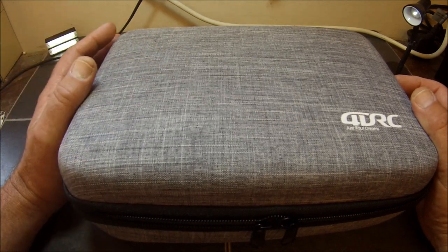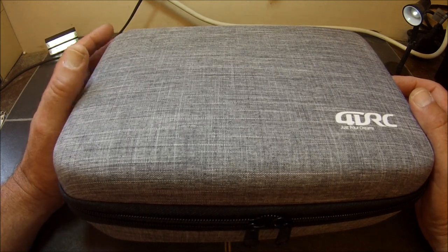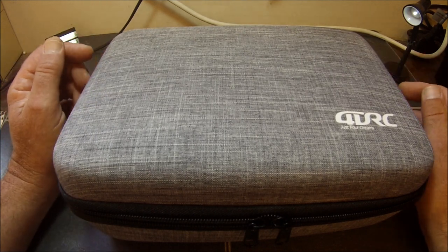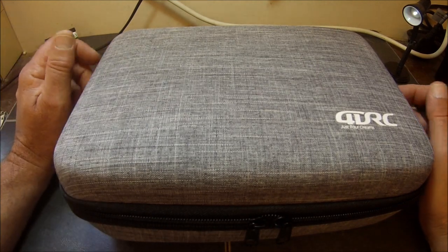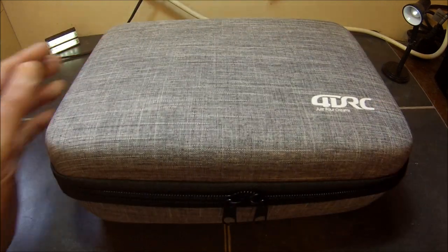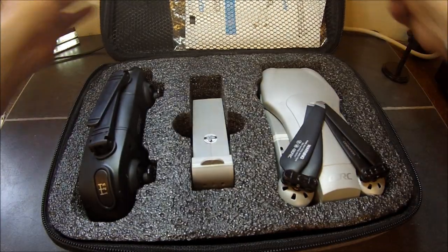In my previous videos you'll recall that I said I had nothing from China for months and months and months, and all of a sudden five parcels turned up at once, all ordered in different weeks, different months even. So anyway, this is the next one and it's from a company called 4DRC — it says here 'Just Four Dreams.' What we've got here is actually called the F3.